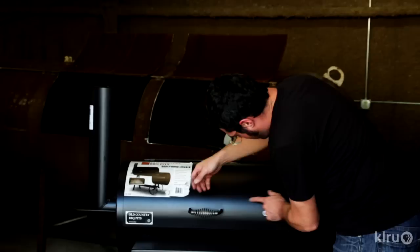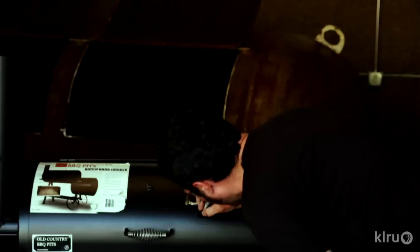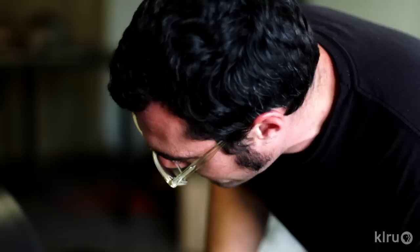Our brisket came about up to here, so we're going to drill a hole right about here. We'll take a little Sharpie, make a little dot there so we don't mess anything up, and let's get a drill and drill away.